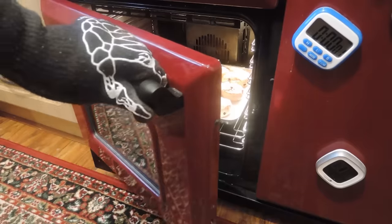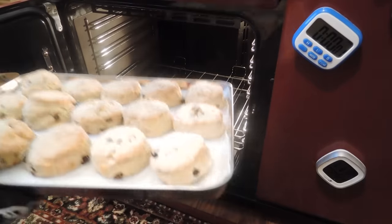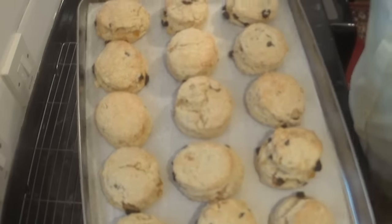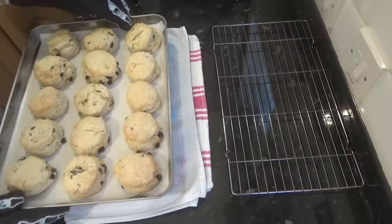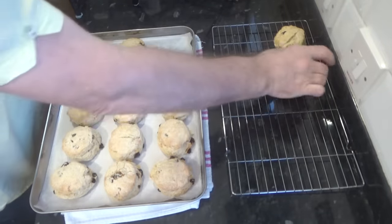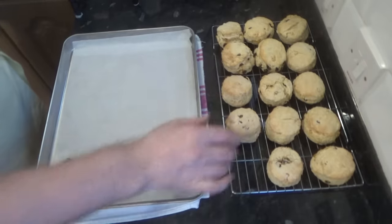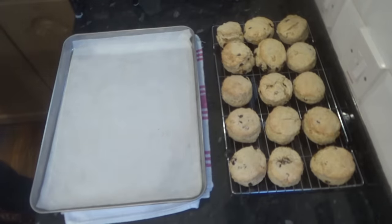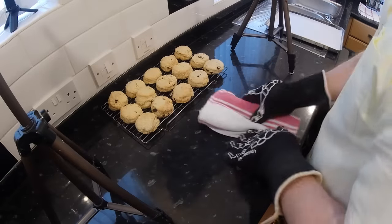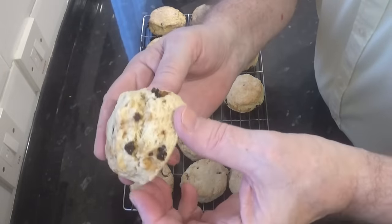Once your time is up, get them out and transfer them to a wire rack and allow them to cool for at least 15 minutes. These are looking fantastic — they've risen quite a bit too and they smell absolutely gorgeous. Asbestos fingers — don't try this at home folks! Right, I'll come back in a short while and give these beauties a try. Looking marvellous.